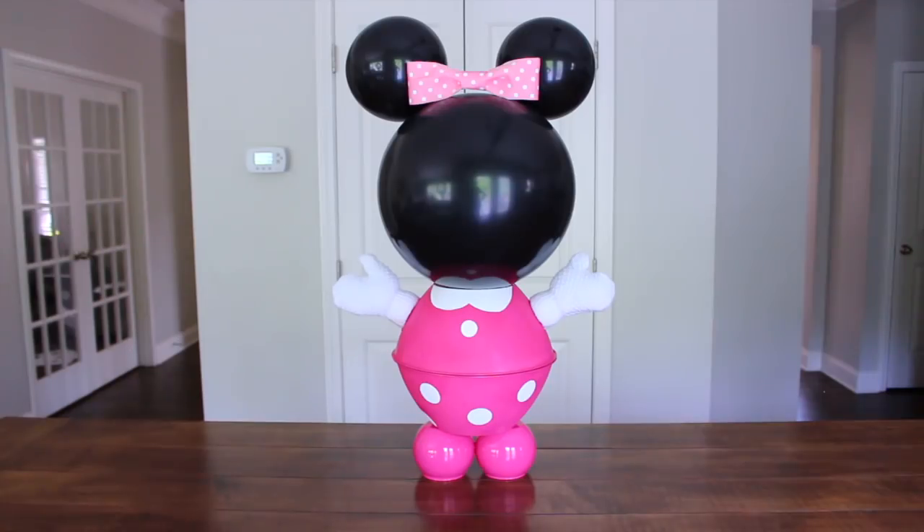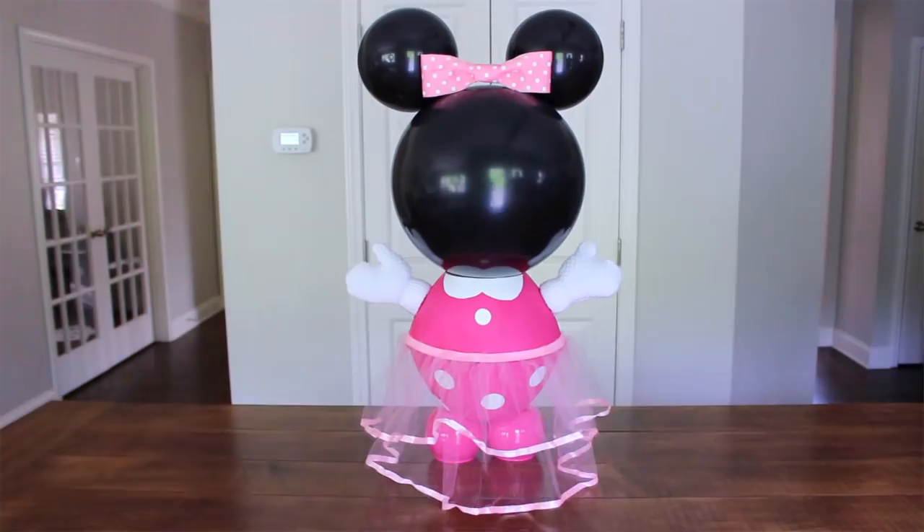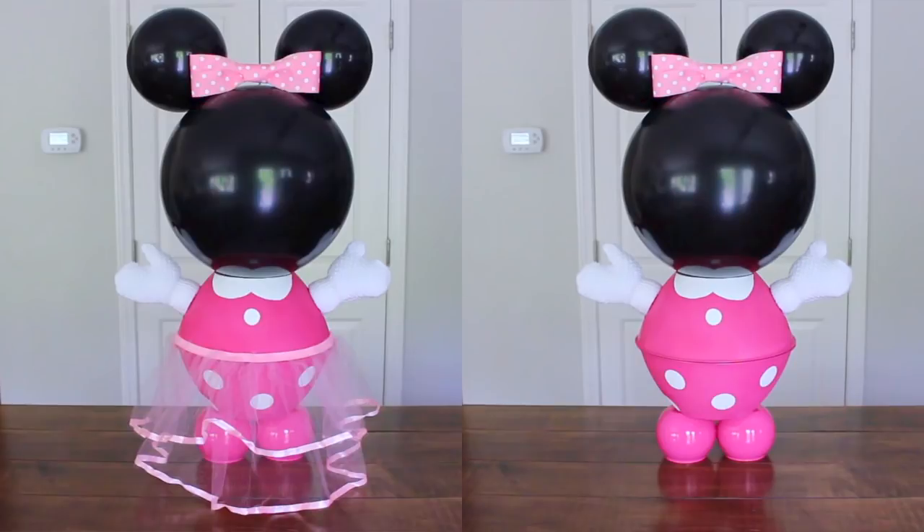Alright guys, this is it — this is my Minnie Mouse centerpiece and she is absolutely adorable! She's very cute and very easy to make, just like Mickey. I ended up adding a princess skirt or tutu that I found at Dollar Tree just to give her a different look. So what do you think — tutu or no tutu, skirt or no skirt?